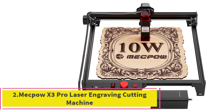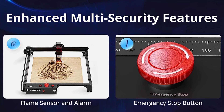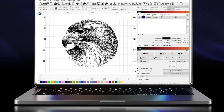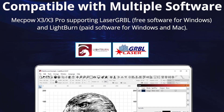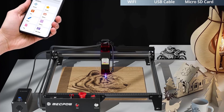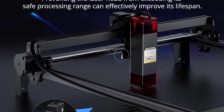Number 2: MECPO X3 Pro Laser Engraving Cutting Machine. The MECPO X3 Pro features a true 10W laser module, significantly boosting speed and cutting capacity. With the added air assist function, it effectively clears debris and smoke, ensuring a clean workspace and exceptional engraving quality. Multiple safety features include a flame sensor, gyroscope sensor, and emergency stop. It alerts and stops operation when detecting fire, smoke, or tilting beyond 5.0 degrees.